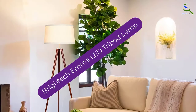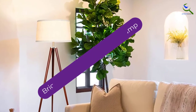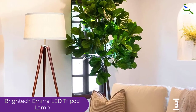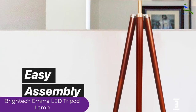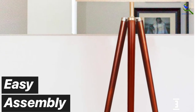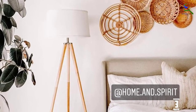At number 3, we have the Britec Emma LED Tripod Lamp. The unique feature of this tripod floor lamp is that it works with smart outlets. If you use Google Assistant, Apple HomeKit, or Alexa at home, this is the lamp you should use. Due to its compatibility, you can turn it on and off with various assistants. It comes with a 10-inch cylindrical shade, a 10-foot cord, and an 800-lumen LED bulb included, so you can use it right away.